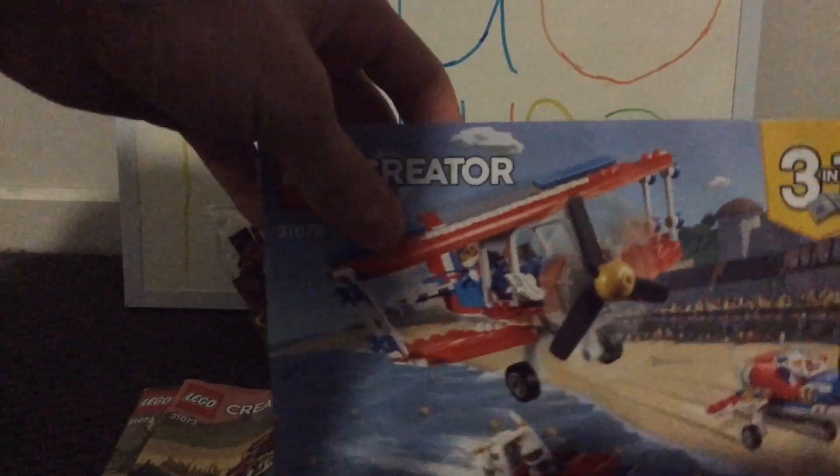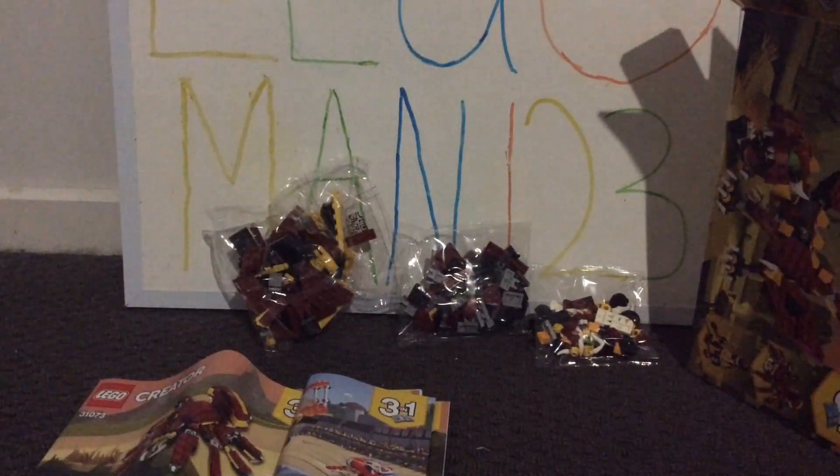If you guys enjoyed this quick unboxing — it's a bit of a shame that two out of three of the manuals were folded, but I'm kind of glad the dragon one wasn't because I was mostly looking forward to building that one. Once again guys, hope you enjoyed this video. Remember to like, comment, and subscribe, and I'll see you next time. Goodbye!